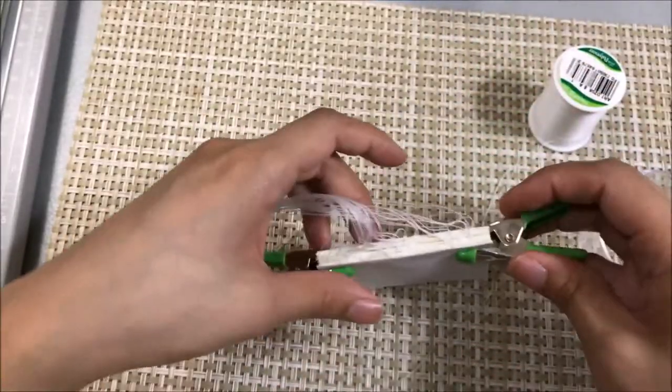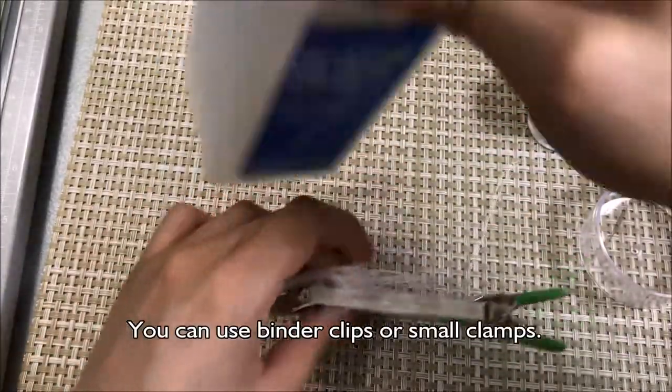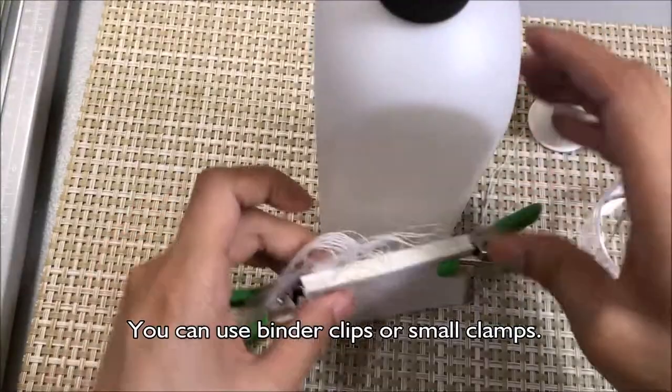And so once it's aligned, I'm using these two clips to help me keep everything straight. I'm just going to lean it against this bottle.